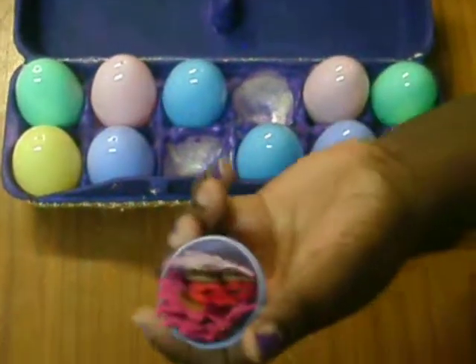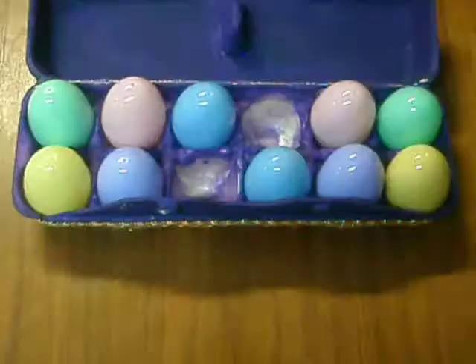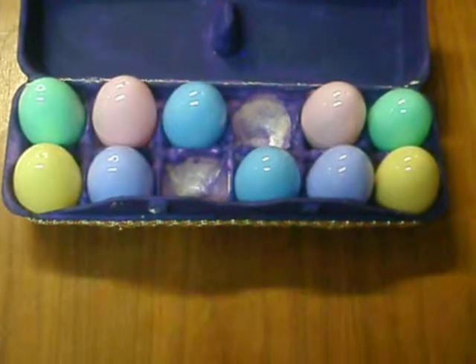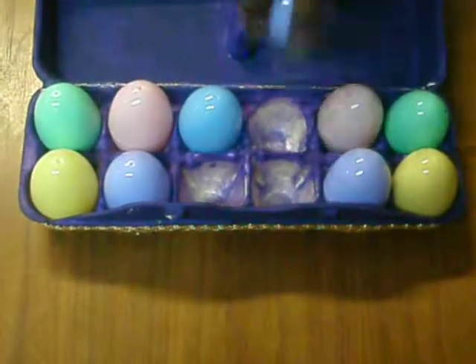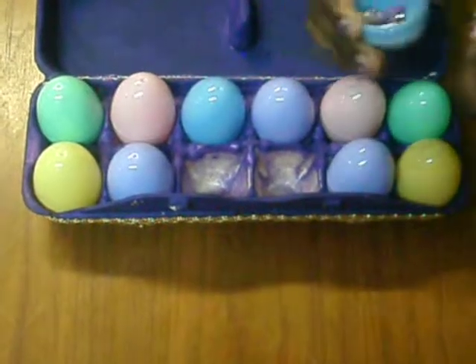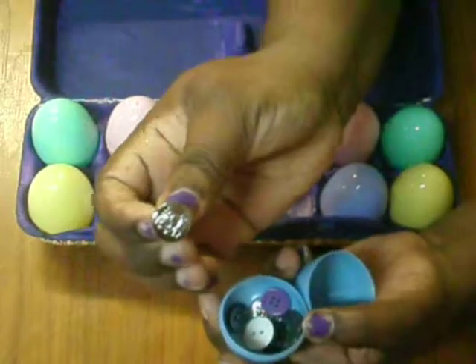I put in an assortment of flowers — some Primas, some Michaels, some Recollections. And for this one I added some buttons, different kinds of buttons.